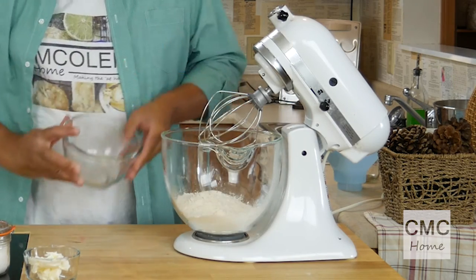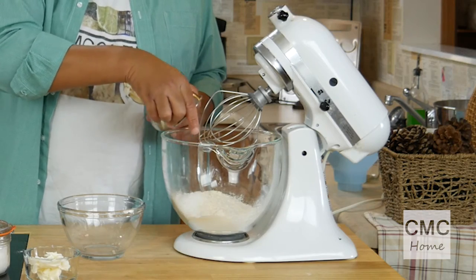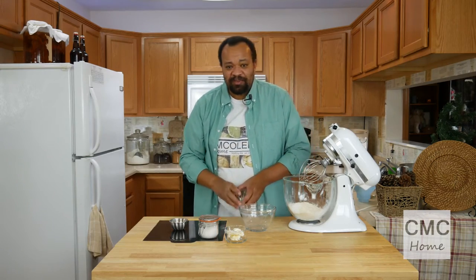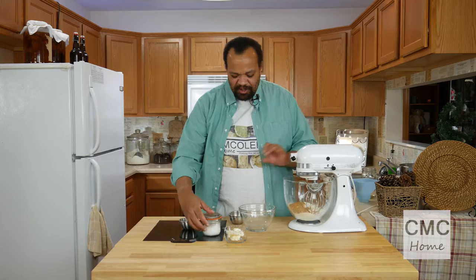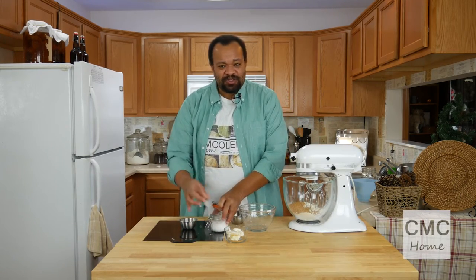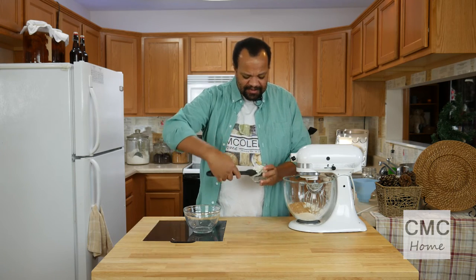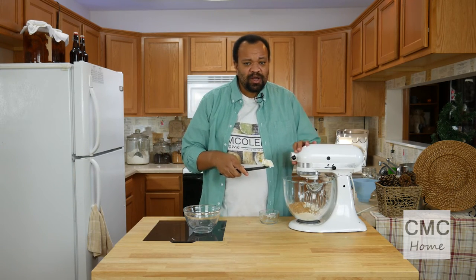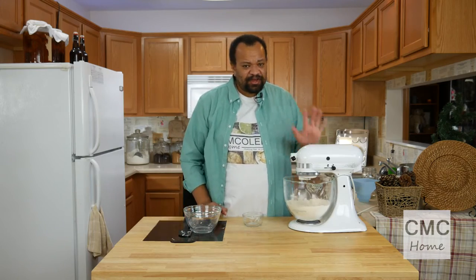Let's start: I have two cups of flour, half a teaspoon of baking soda, and two teaspoons of baking powder — check the description below for the real recipe. I'm also adding two tablespoons of raw sugar and a pinch of sea salt. The final ingredient is just two tablespoons of shortening.